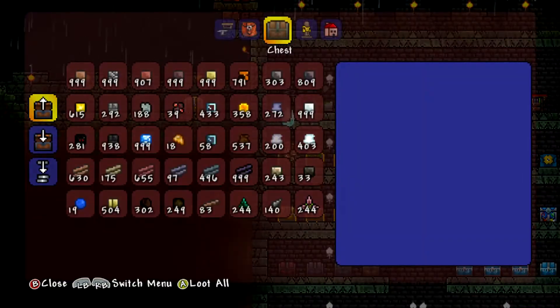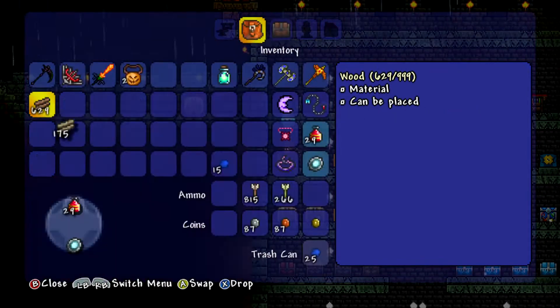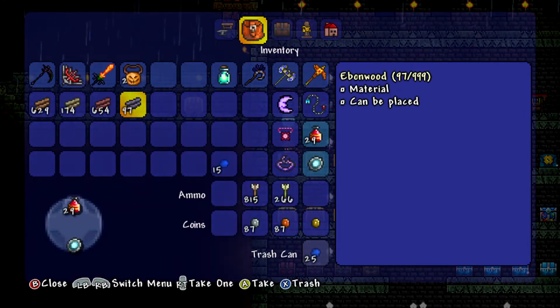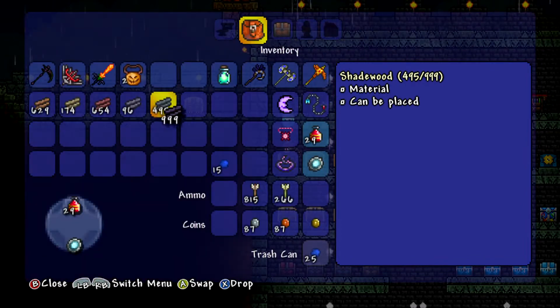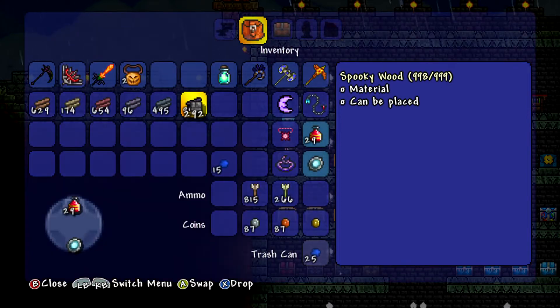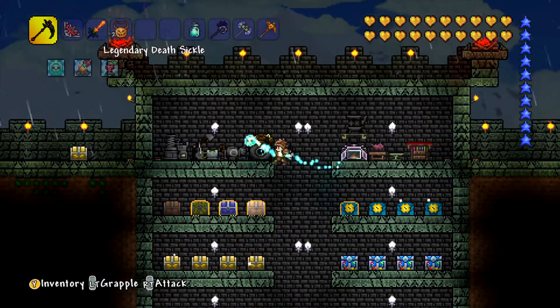So I want to grab up some items before we go. Let's take a bunch of regular wood, a bunch of pale wood, a bunch of mahogany, a bunch of ebon wood — which we don't have that much of actually — some shade wood, and some spooky wood. That will do us for now. Maybe some stone brick, grey brick. And that will do us for now; we can always come back and get more if we need it.